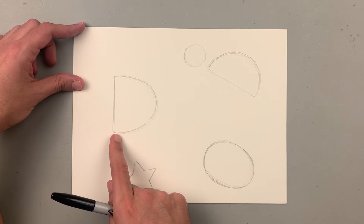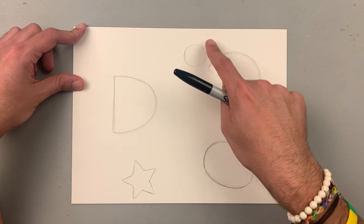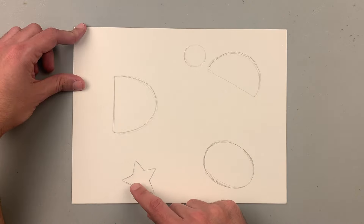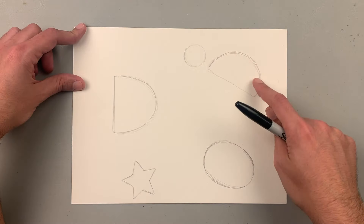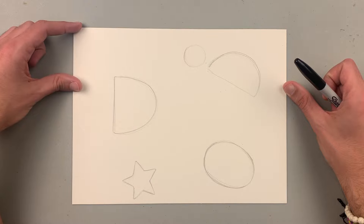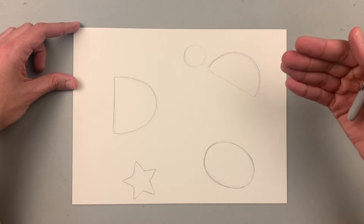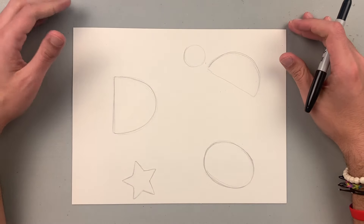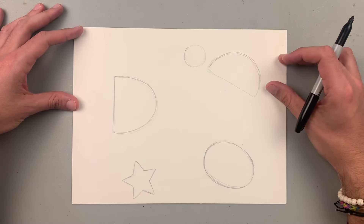I have like a capital D. I also have a semi-circle with a circle next to it. I have an oval and a star. Again: capital D, a semi-circle with a circle, an oval, and a star. I would recommend that you block out your space with these shapes because it's going to help you create the animals. So I'm ready to start and you're going to see how we're going to be transforming these basic shapes into beautiful animals.